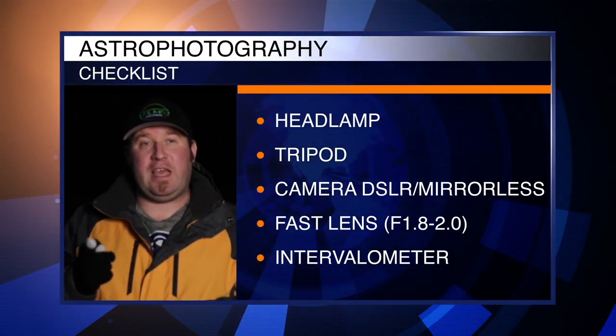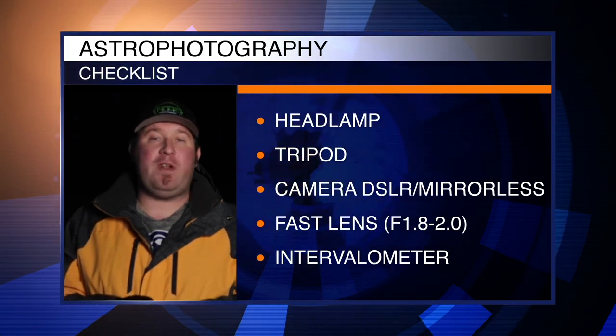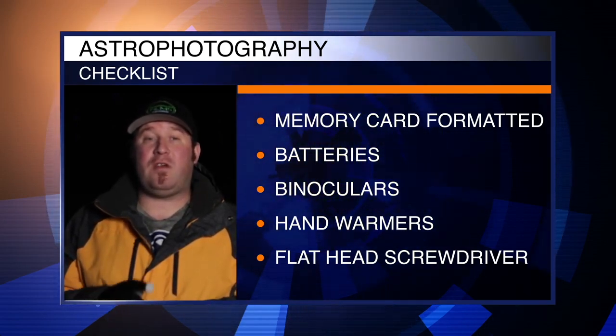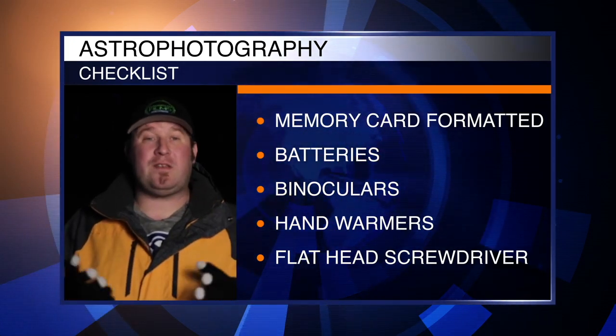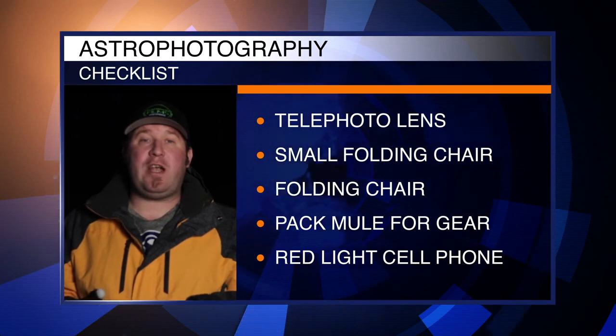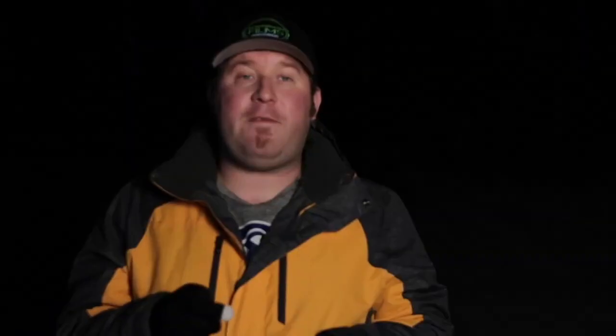Before you head out, make sure to go through this checklist. You'll need a headlamp, a sturdy tripod with portrait capability, a DSLR or mirrorless camera, a wide-field fast lens like F1.8 or F2, an intervalometer, pre-formatted memory cards, plenty of charged batteries, binoculars (optional), hand warmers for cold areas, a flat-head screwdriver for tripod mounts, a telephoto or prime lens, a small folding table and chair, a cell phone app with a red light, a quick battery charger for your phone if using Wi-Fi camera connection, and a car charger for batteries.